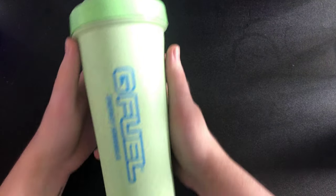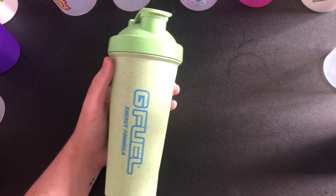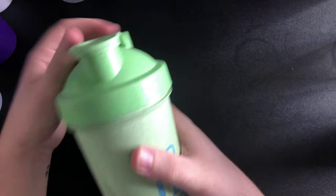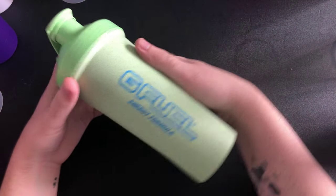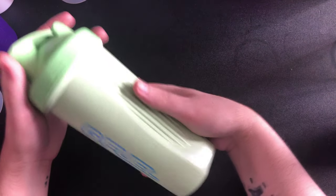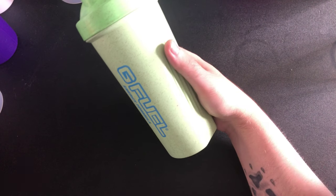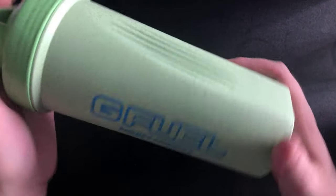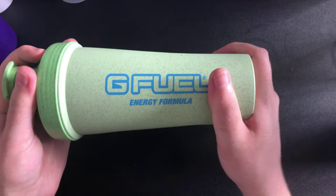This next one has cobwebs on it — you can tell I don't use it. This one is the Earth Day shaker. You've got the G Fuel logo and Energy Formula branding. It's got a nice grip to it compared to the others — a different design. I really like it. I hope there are more shakers like this. That's the Earth Day shaker.